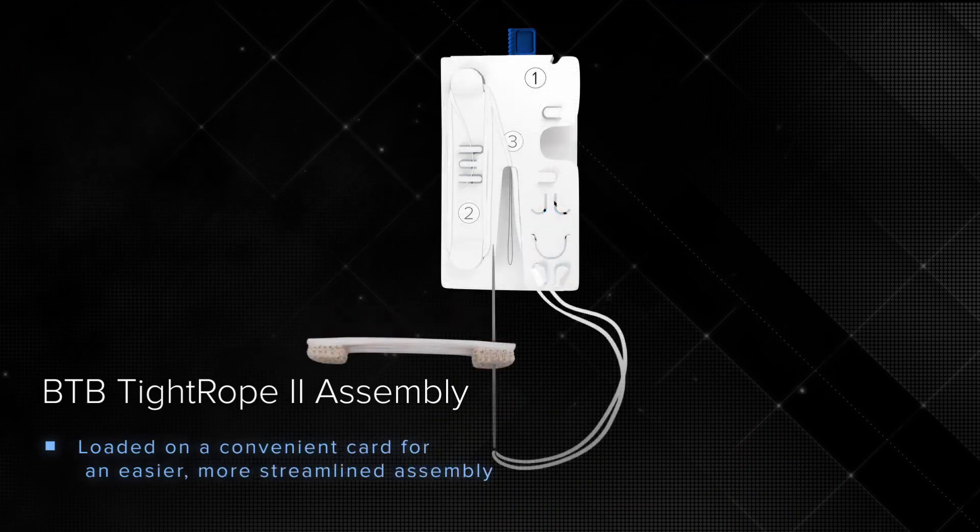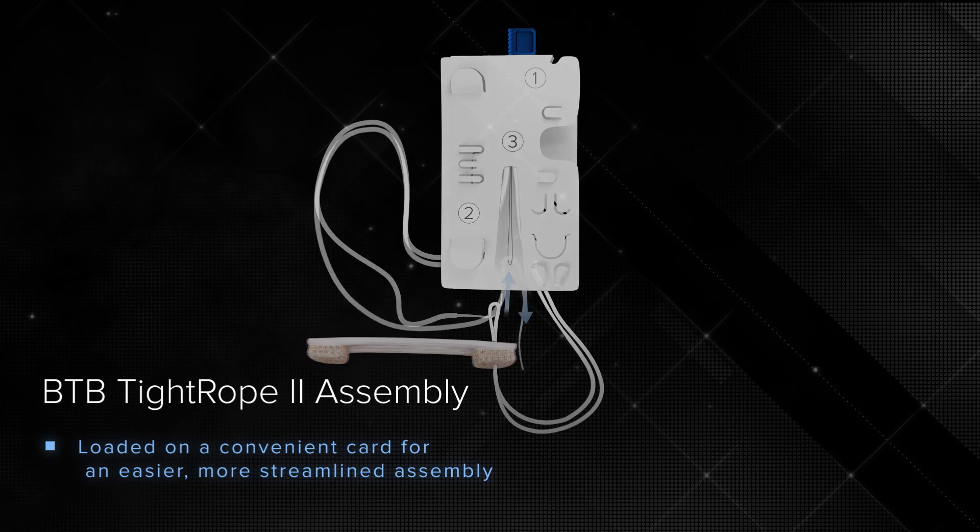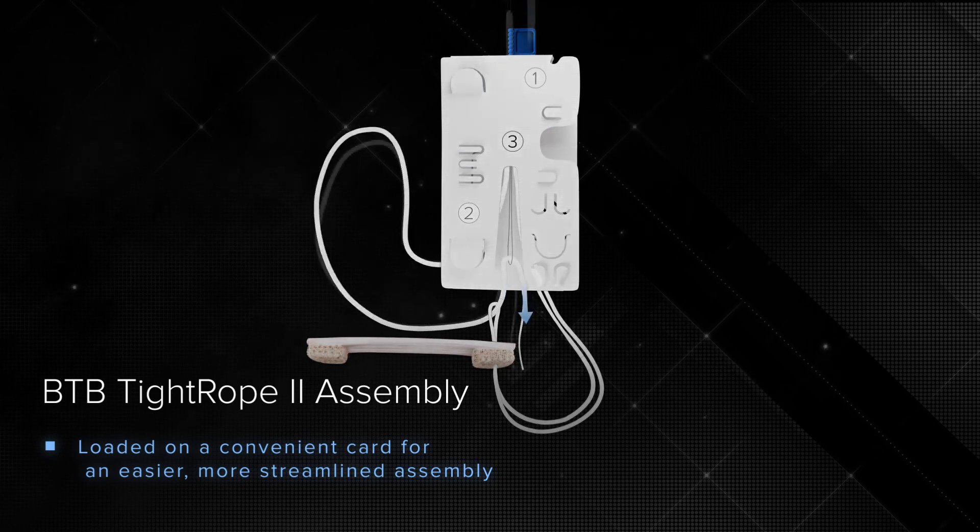The preparation card for the BTB Tightrope II implant is streamlined for a faster, easier, and more intuitive graft assembly.